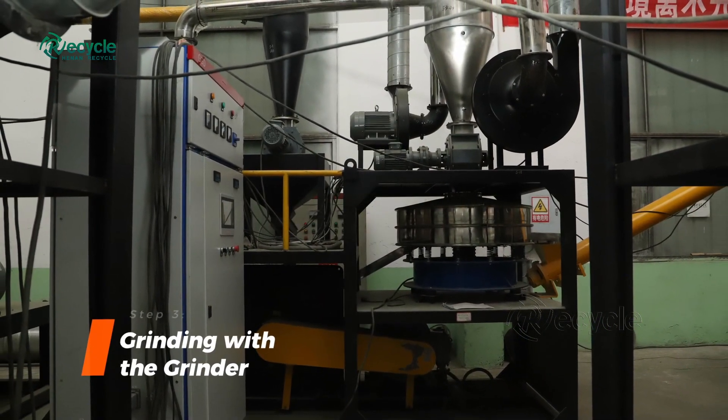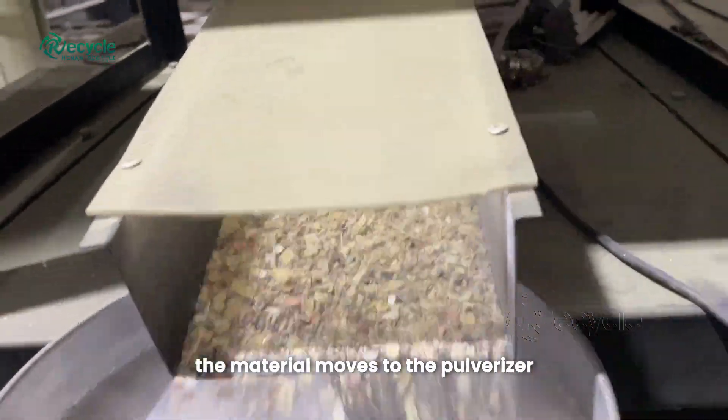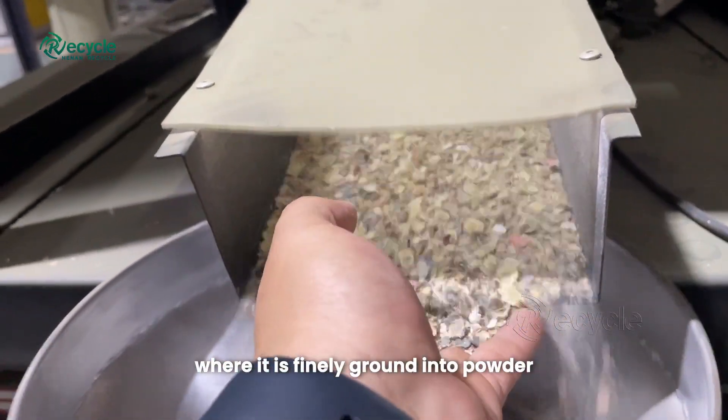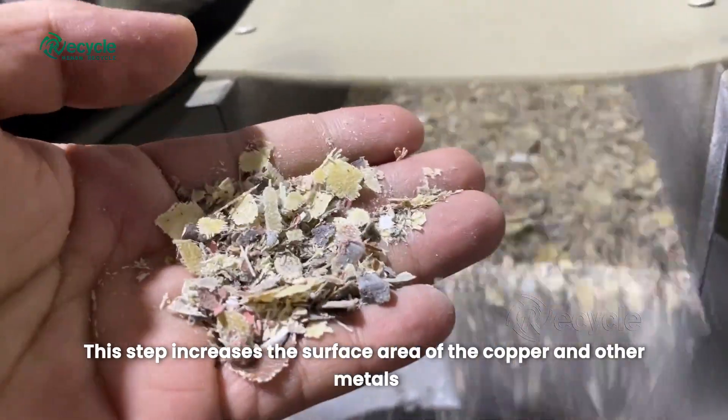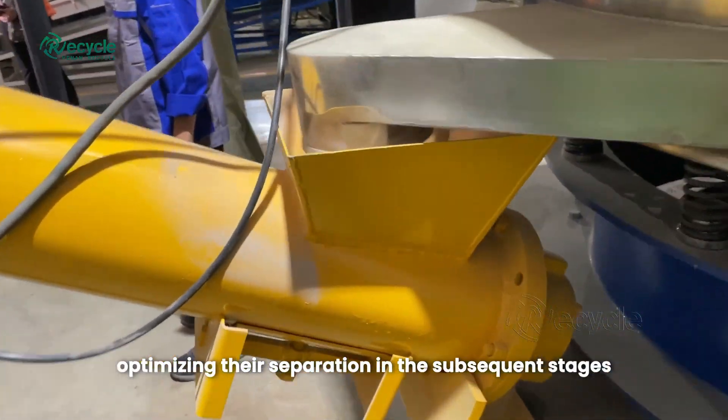Step 3: Grinding with the grinder. After crushing, the material moves to the pulverizer, where it is finely ground into powder. This step increases the surface area of the copper and other metals, optimizing their separation in the subsequent stages.